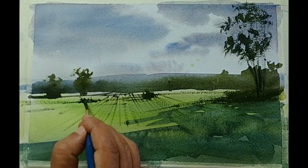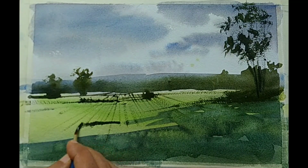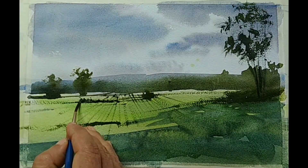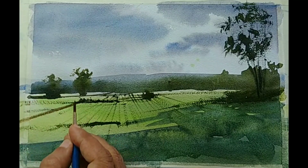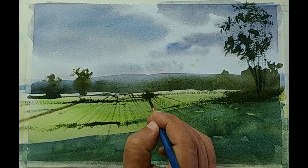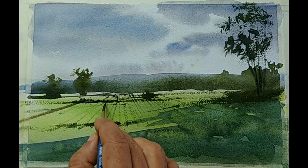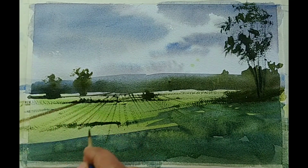This is a smaller round brush that I am using. So far we have used three kinds of brushes: one medium round brush for the beginning initial washes, a Chinese calligraphy brush for the trees, and now a small round brush because we need a little bit more control. I believe that the foreground is done reasonably — it is reading well.